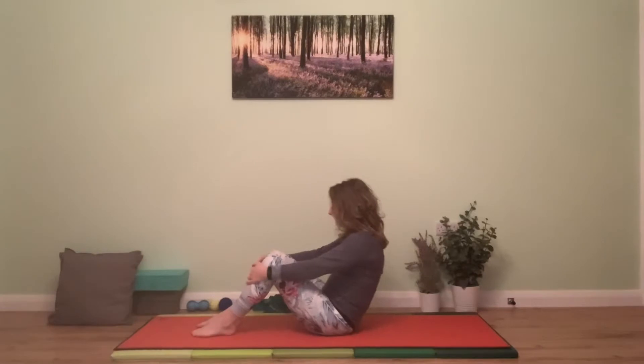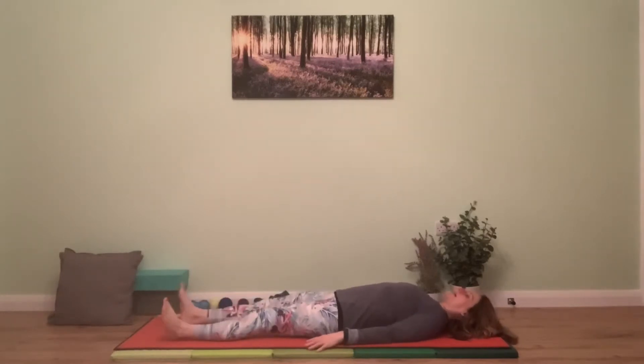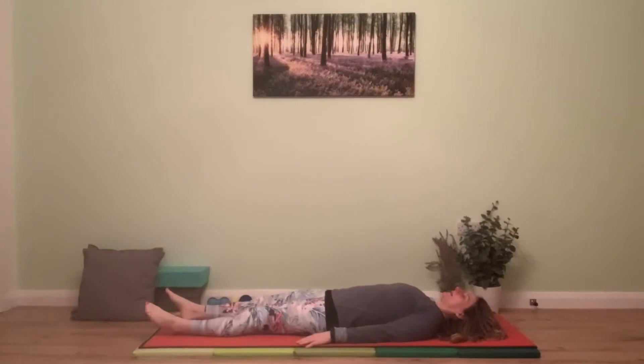We're going to bring it down — lie down, get yourself comfy. Legs can be long and straight or maybe bent, whatever feels more appropriate and sensible for your back. Allow yourself to rest with as many parts of your body as you can in contact with the floor, with the body outstretched almost as long as you can make it.